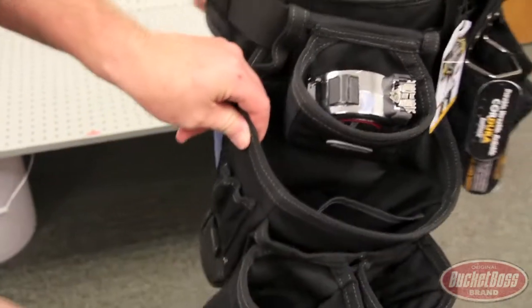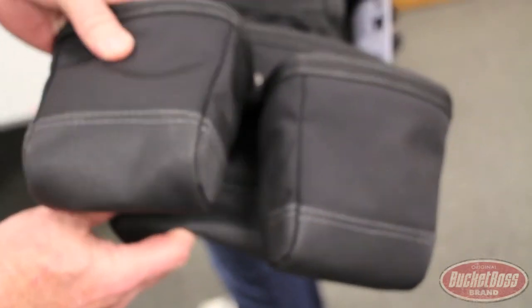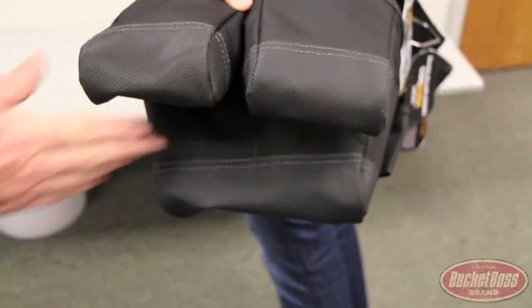Keep going around: nail sets, pencils, metal tape clip. All of this is 1680 ballistic nylon, double layered with foam. And then the bottoms are reinforced with a diamond PVC that's super abrasion resistant.